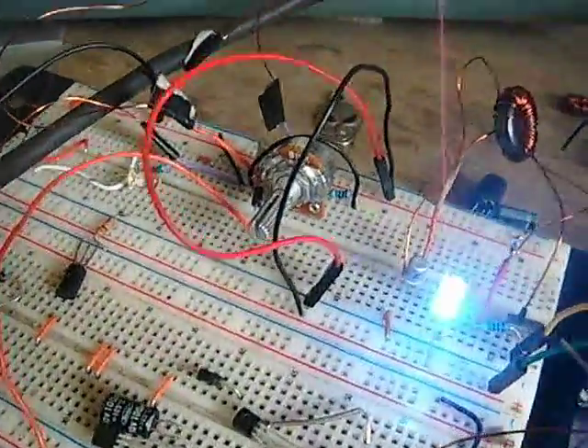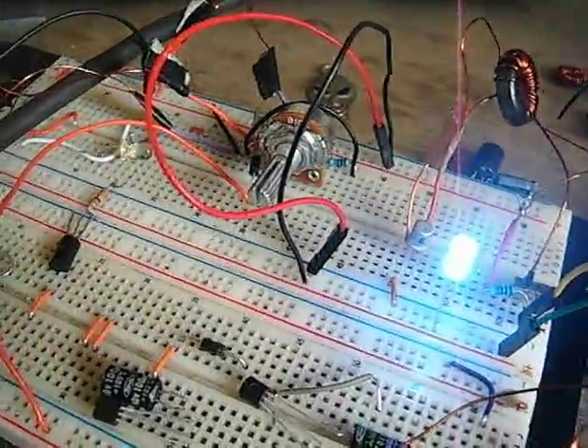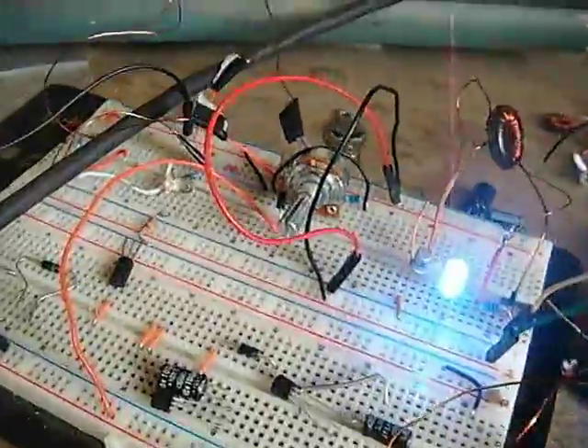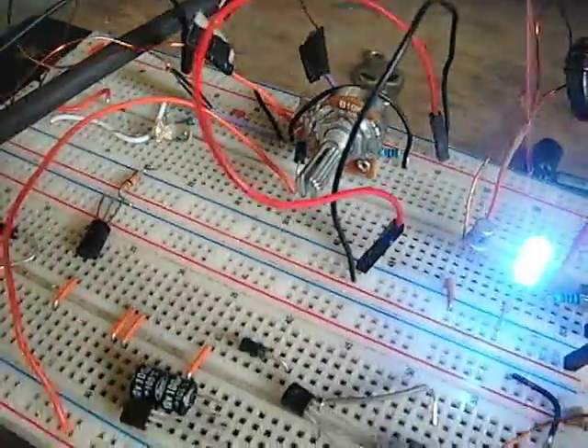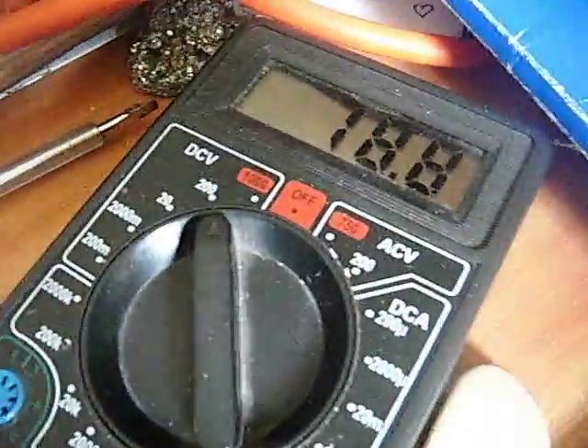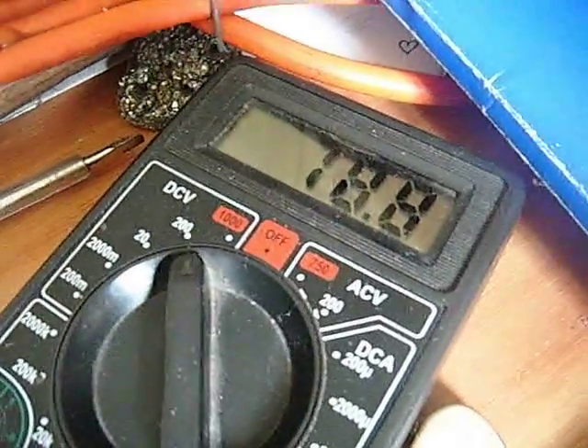It's running the Bedini motor — the Dual Thief is powered from a small 5 to 7 volt solar panel. It's oscillating at the moment, it's not self-oscillating, but as I just show you the output, you can see that — 78 volts.